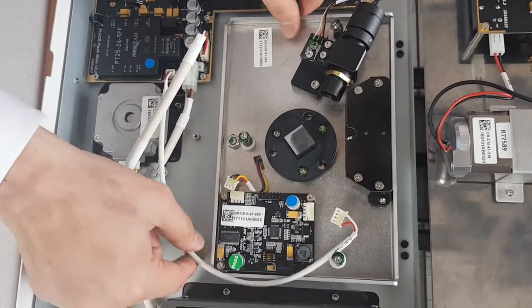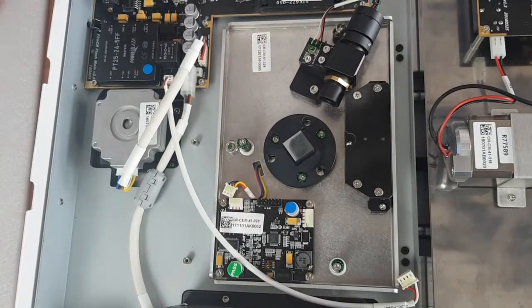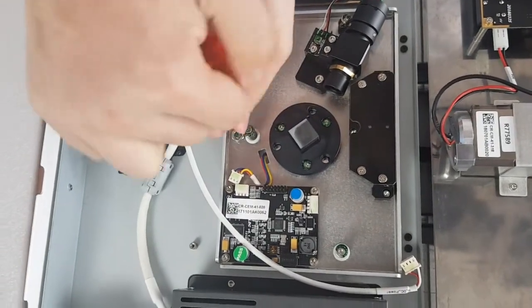So now just lift it. It's not ready — I'll loosen again.